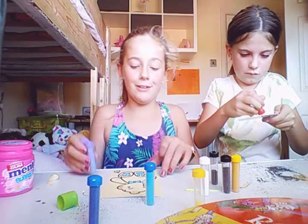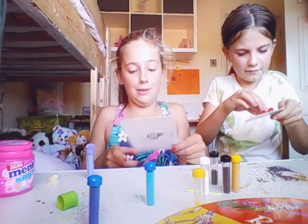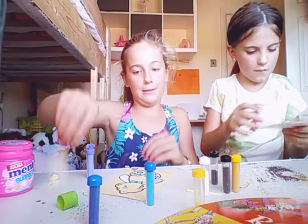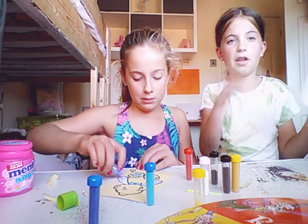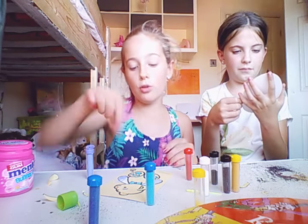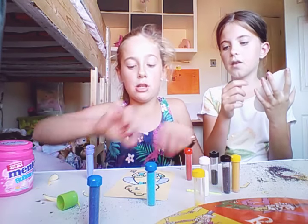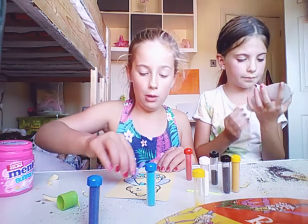We just went to Tilgate Park where we got these, and we've been wanting to do them for so long. We've done these before - once we did a massive one the size of a big piece of paper! One tip guys: do not peel all the stickers off at once, because then it'll just be all white and you won't know which colour goes where. It's much easier to do it part by part.